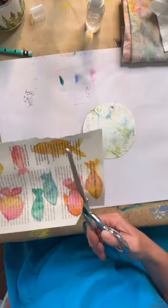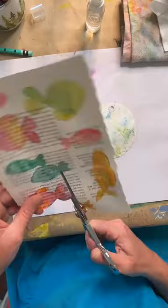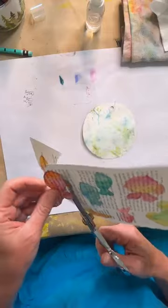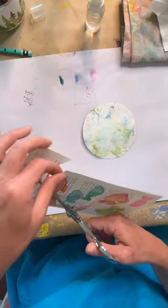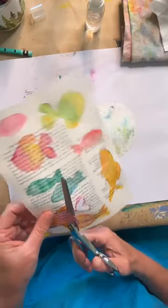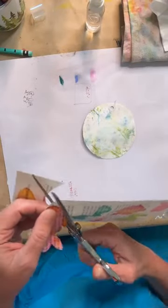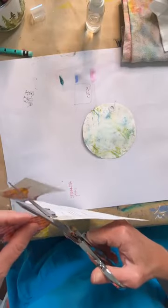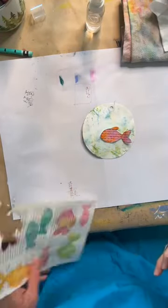I'm going to cut out this little fishy here to give me an idea of placement, but I'm so not done with that background. I just want to prove to you that you don't need a ton of time.